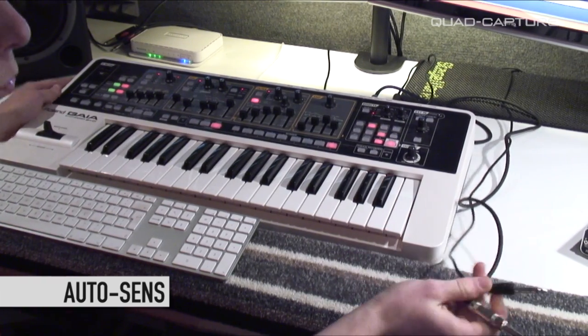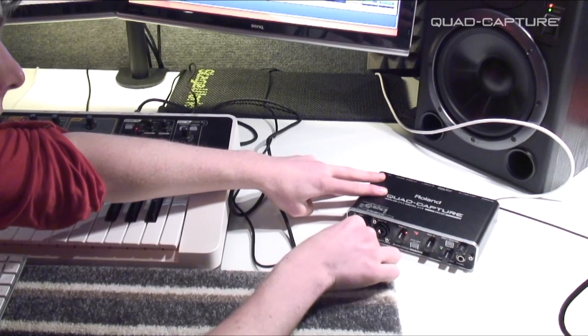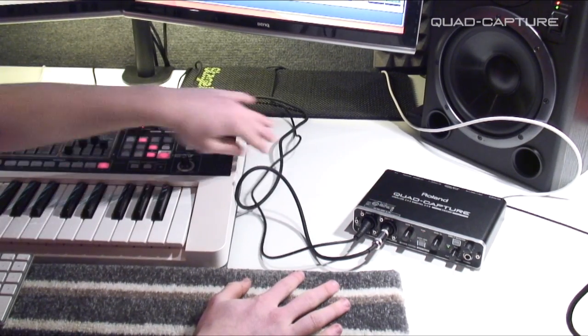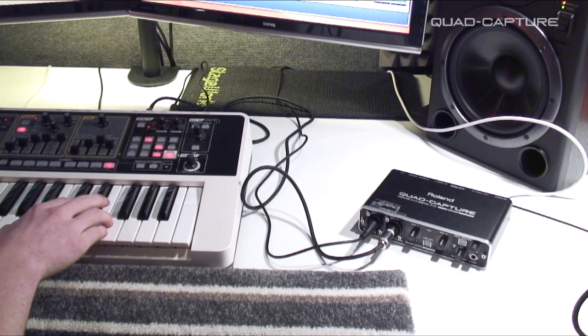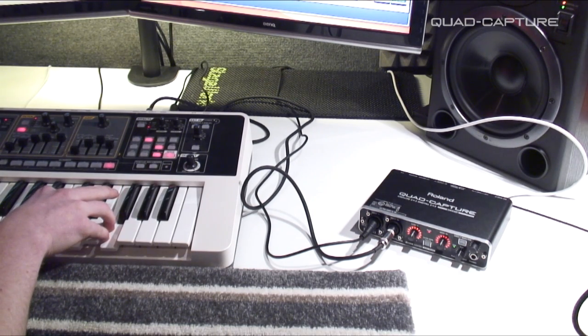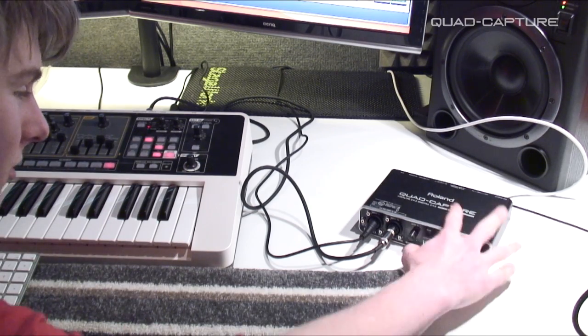We've got our Roland Gaia all plugged in, and this is where the Quad Capture comes into it. We've got our left and right plugged in, but what we get is that distortion that every musician dreads — not a fan of that. So let's just click AutoSense.